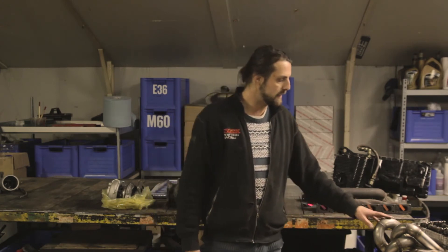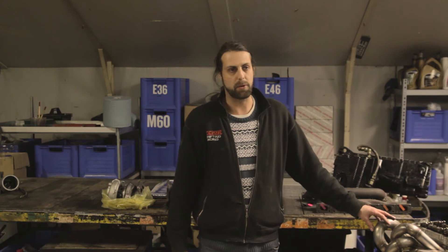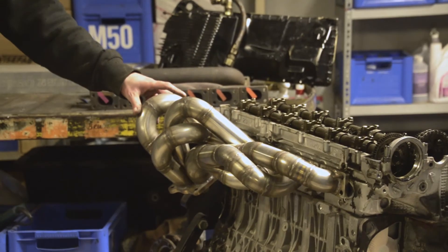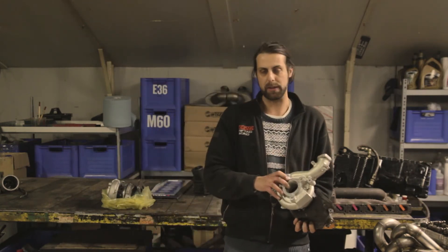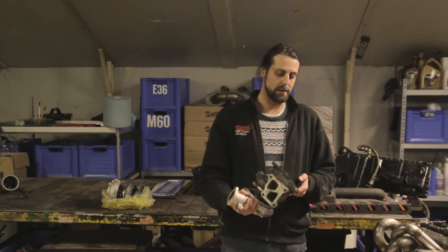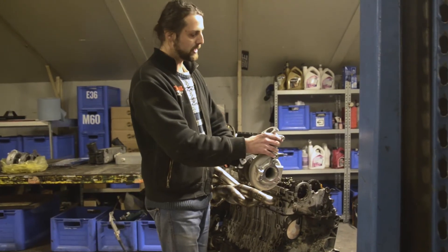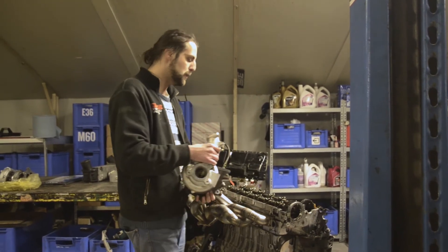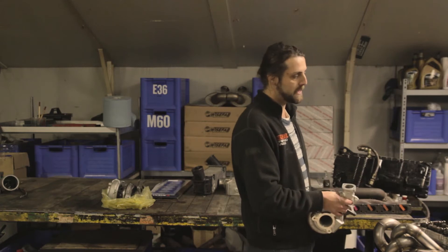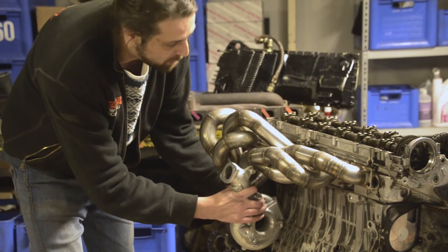Another very important thing that a lot of people don't think about is turbo position. For me, the position of the turbo on the engine is extremely important. This turbo with everything in it weighs somewhere between 10 and 12 kilos. If you position something that heavy high on top of the engine at the front, that's just not good dynamics. You want to put something this heavy as low and as far to the rear of the car as possible for weight distribution.